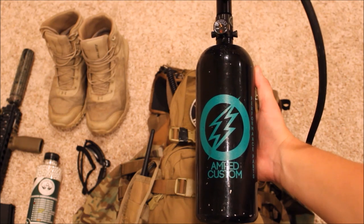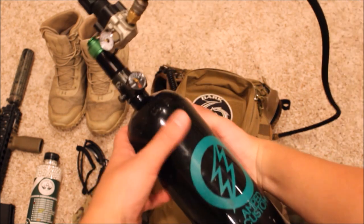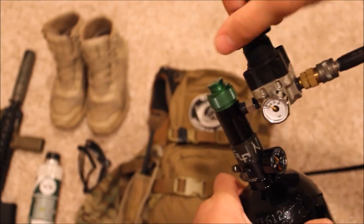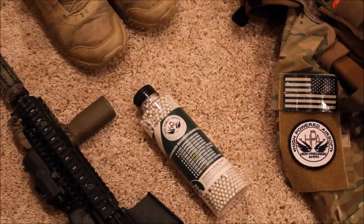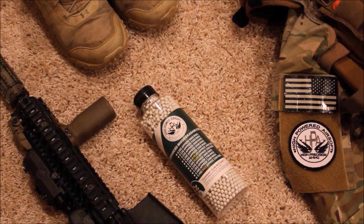Inside my map pack I have my HPA rig, which is an Amped custom 68 cubic inch tank. This is an SLP tank, and on top I have the SLP regulator. I really like this regulator because you can adjust the PSI really easily when you're chronographing — it's a very simple regulator.